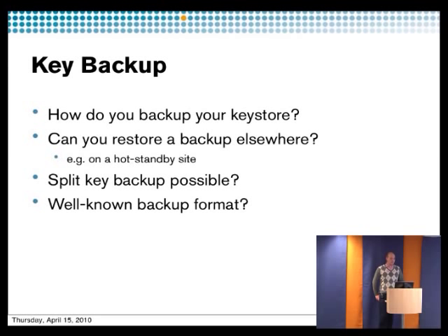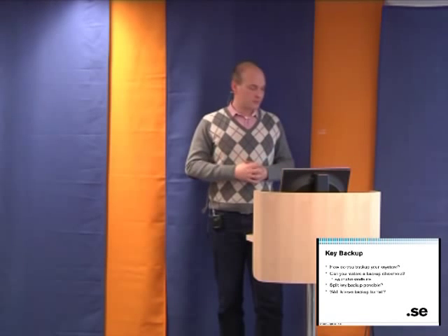As you heard before, it's important to do backups. But it's out of scope for OpenDNSSEC to do backups of the keys — we only need to know that backup has been done, and it's up to your system to do it. There is no common way of doing backups, so you have to read the manual. Some do it by copying encrypted files, others have encrypted network connections with other HSMs that are always synchronized. You should also check whether you can do backups in well-known formats so you can export to another vendor's HSM if needed.